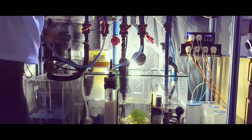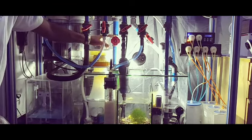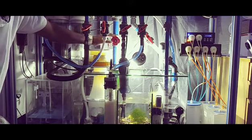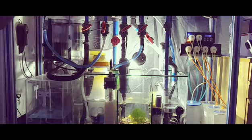First off, we have my drain from the aquarium and a meter involved so that I can adjust the flow of the water going into the sump.